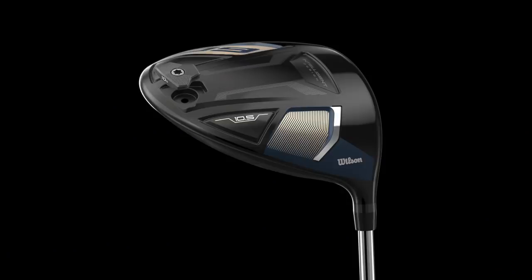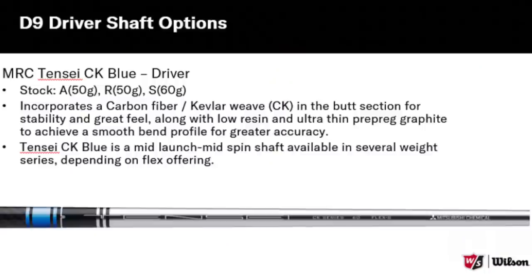There's one thing you can do in terms of adjustability, and that's change the weight positioned at the back. It comes as standard in a 10 gram weight, but you can switch that out to a 3 gram weight, which would perhaps make it lower spinning. The shaft options are fairly limited — they're doing the Tensai Blue shaft in three options: A flex at 50 gram, Regular at 50 gram, and Stiff at 60 gram. There are no other options or variables outside of that, so there are limitations for your money.